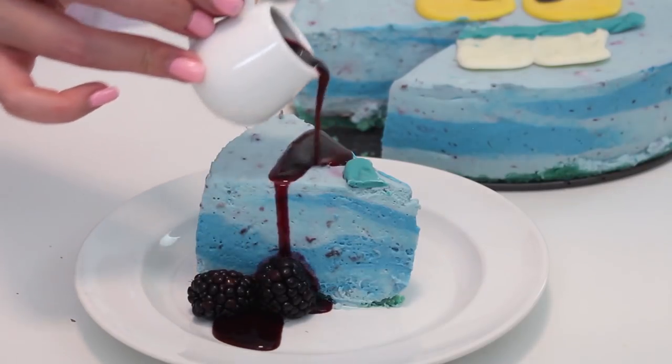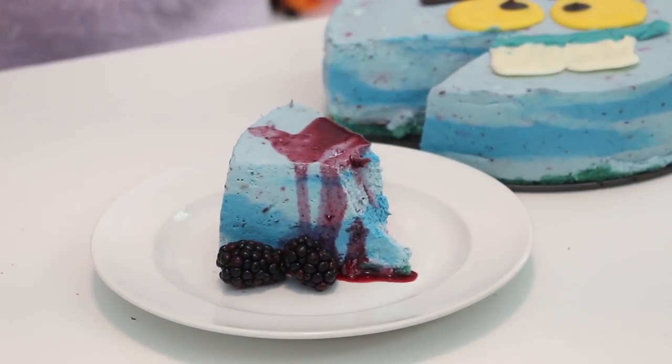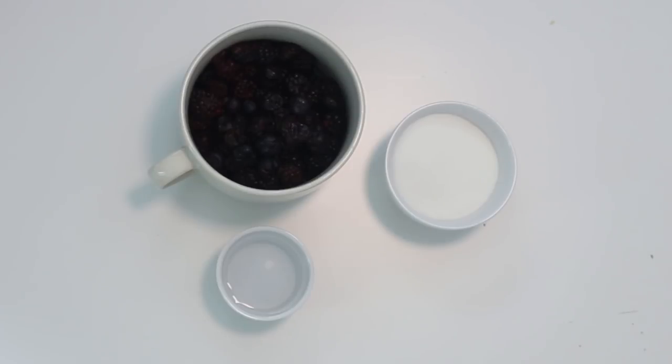First we're going to make some blackberry syrup and this is going to flavor the cheesecake, and we're also going to be able to drizzle on top, which is like the perfect way to finish the cheesecake. What you're going to need for that is one pound of frozen blackberries that you've thawed, a quarter cup plus two tablespoons of granulated sugar, a quarter cup of water, and a quarter cup of lemon juice from about one lemon.